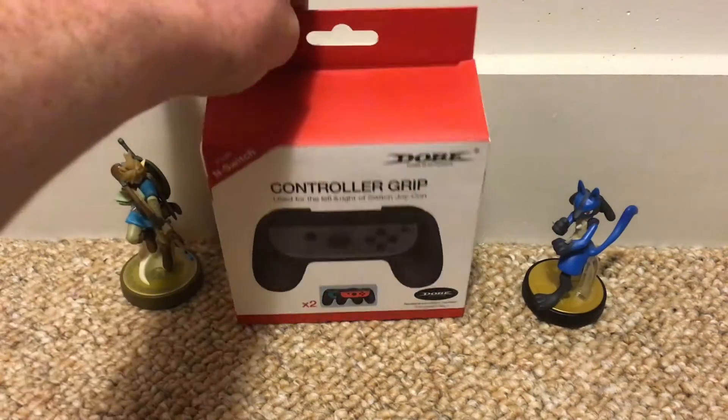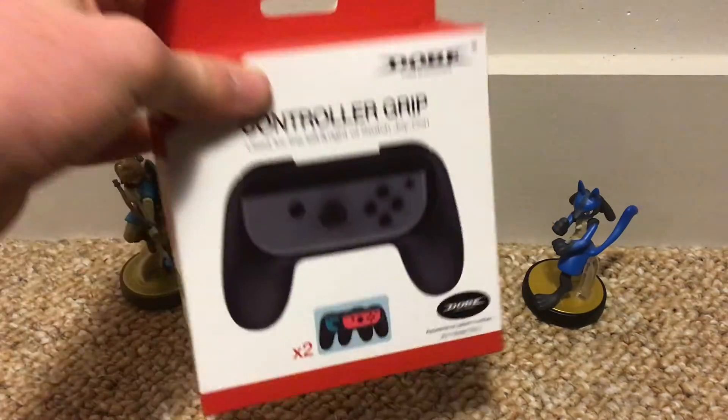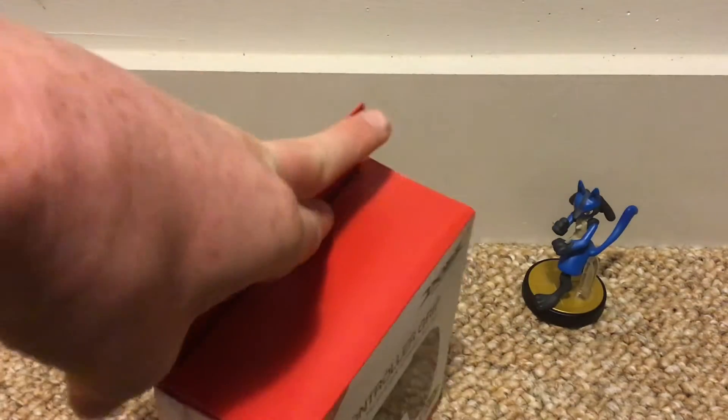What's up guys? This is TeePlays. Today we're going into the Dolby controller grip for the Joy-Cons. This makes the Joy-Cons a traditional controller. So this is going to be awesome.